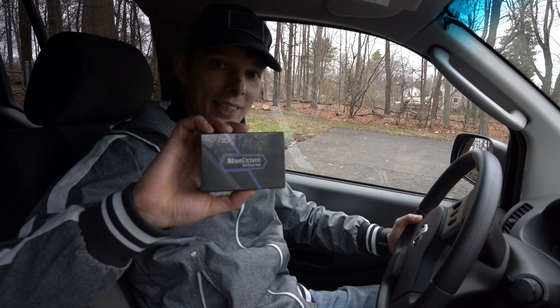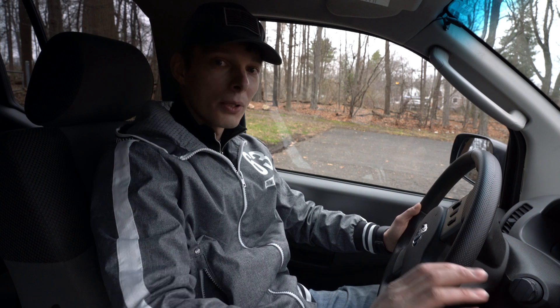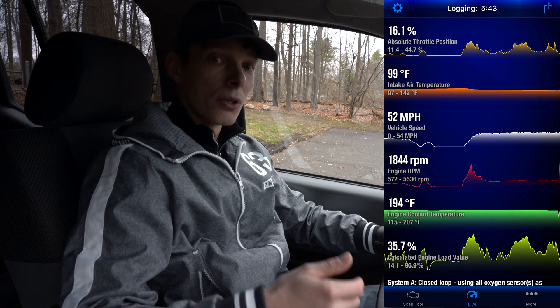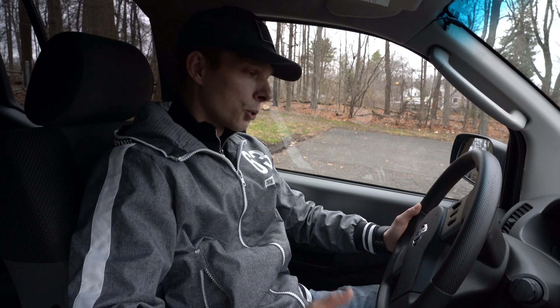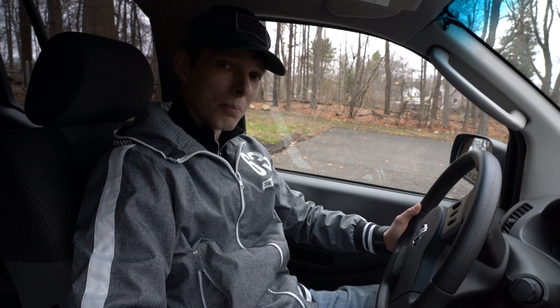What I got is the BlueDriver scanner tool for my truck. Now I can always see what the codes are. That tool promises a lot of options — you can connect it to your tablet or phone and monitor live stats like temperature, RPMs, and all kinds of other data.